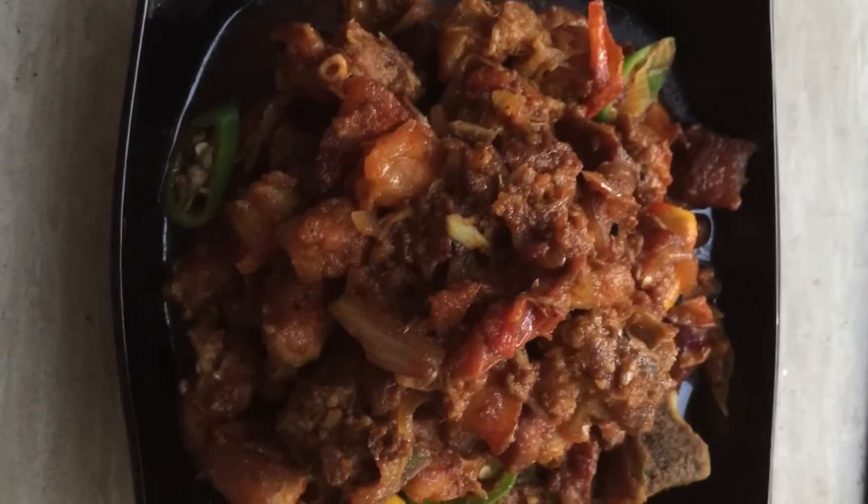Fry the fenugreek seeds until they turn black in color. Then add your meat and fry them until they turn golden in color. It took me about 5 to 6 minutes. Once your meat turns golden in color, add your onion.